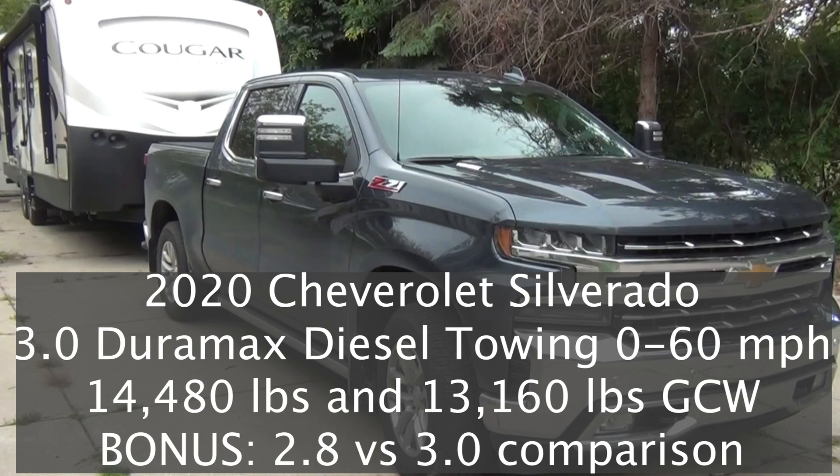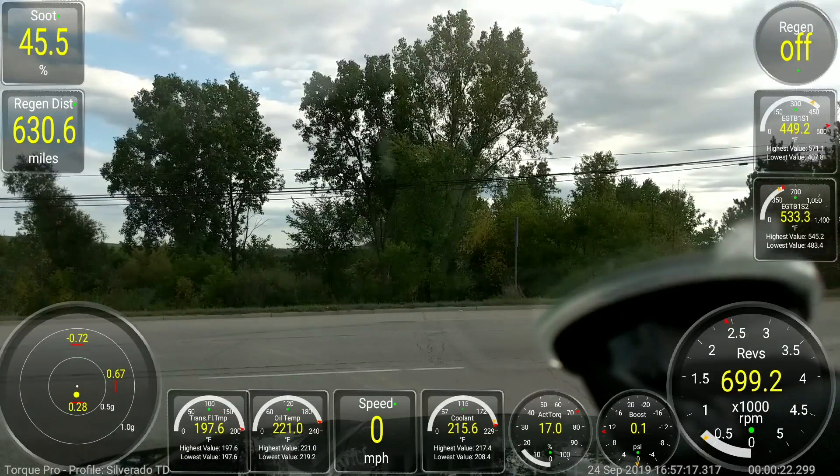Welcome back YouTube. Over the last few months I've owned the Chevy Silverado 3.0 Duramax diesel and I've had an opportunity to tow quite a few different things. I already have a video on mile per gallon run using the cougar that you see in the photo, but I've also been towing a flatbed trailer with some farm commodity stuff on the back. So now I have a 0 to 60 run for the flatbed trailer, and then I'll also show you the 0 to 60 run pulling 13,160 pounds which was the camper.